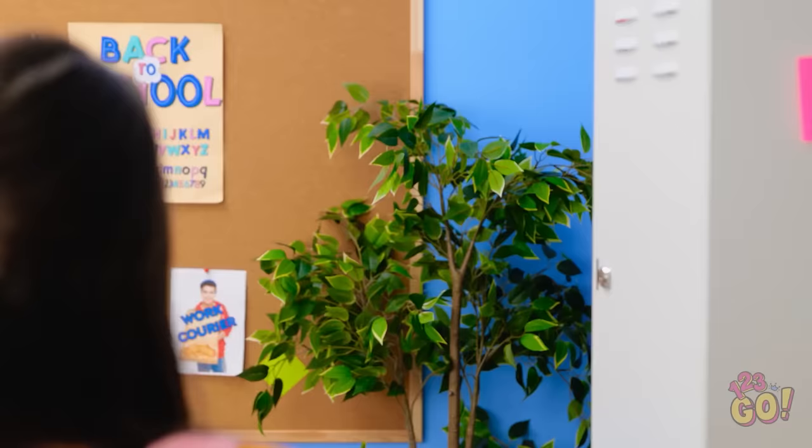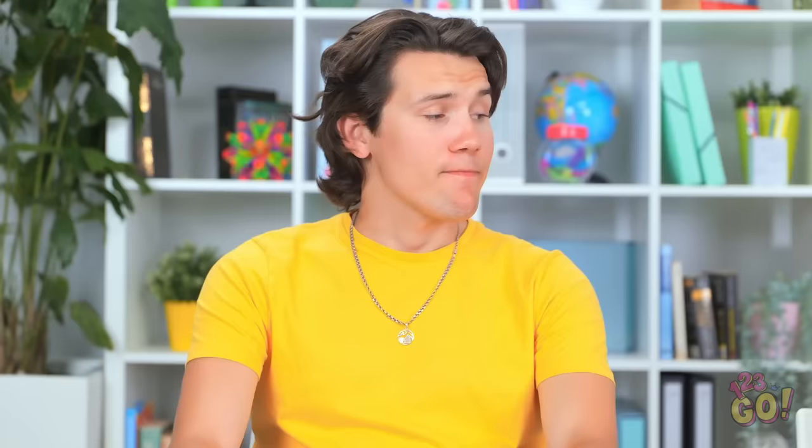I better get my books for class. Oops! Pretend you didn't see that. Hmm. This is tricky. I really should've studied. Psst. Madison. Madison. Hi. Hi, David.